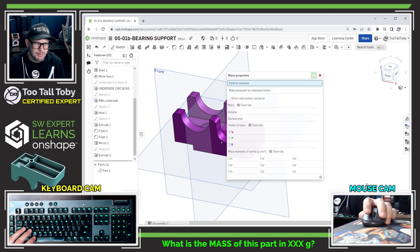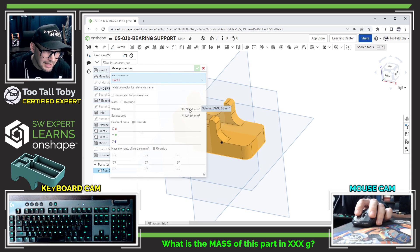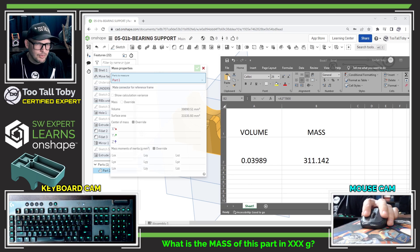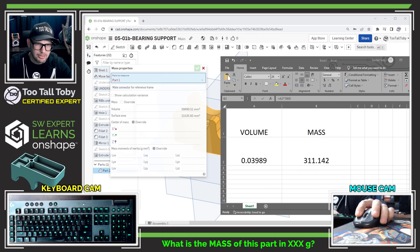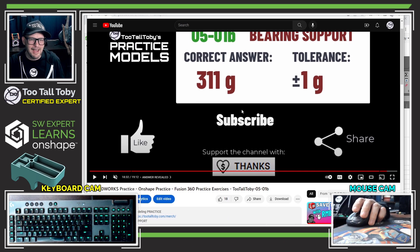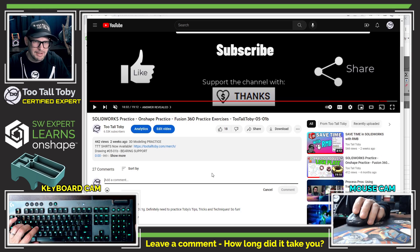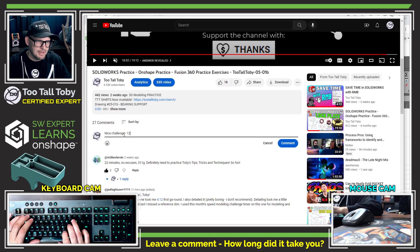Now I go back into mass properties, measure the part, and get a volume of 39,890. I feed that into my calculator — 39,890 — and that gives me 311 grams. I check the video and pause it at 12 minutes 29 seconds. I go to the very end of the video and confirm the correct answer is 311 grams. So I can go into the comments and say: 'Nice challenge — 311 grams, 12 minutes 29 seconds, using Onshape.'